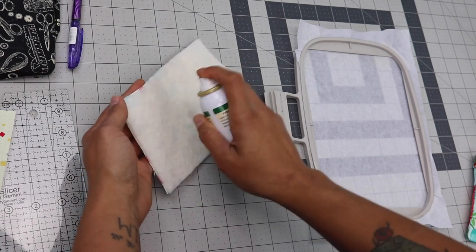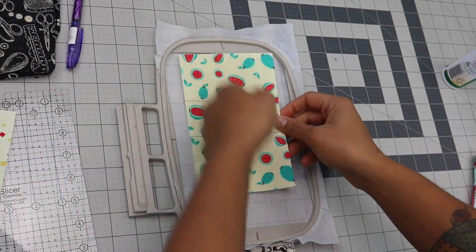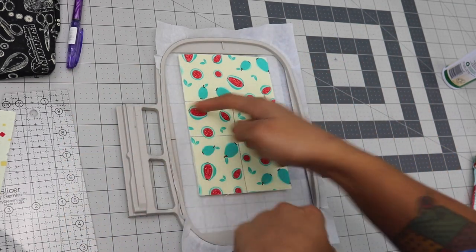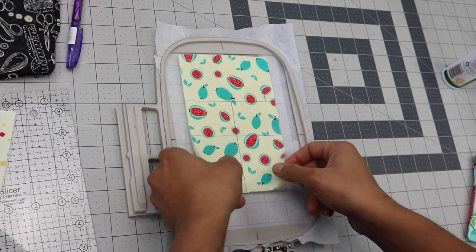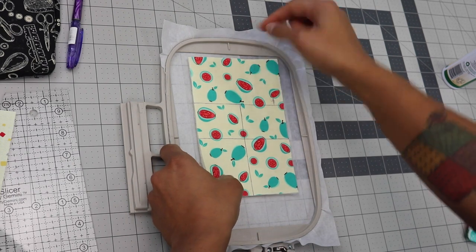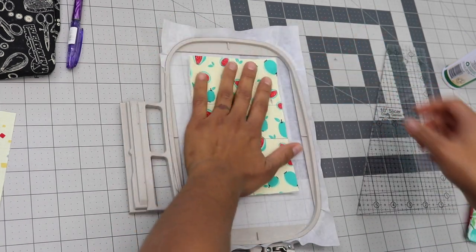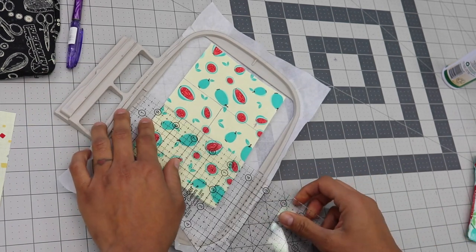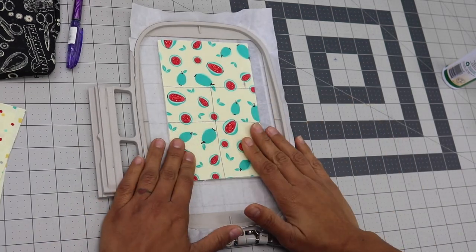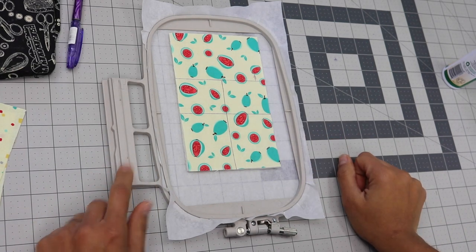I'm going to take my temporary spray adhesive and just hit the back of this a little bit. Notice we drew out the lines here and here. Because the piece is smaller than the hoop, I can see that the second line down is the one you want to line up with the side markings on your hoop, and the vertical line you want in line with the center indicators. I'm going to scoot this over — you can even take a ruler and measure to make sure you're in line with the center of the hoop. Then give it a good press so it stays in place. Our stabilizer is hooped, we've sprayed the temporary adhesive on our outer panel, and now we're going to head over to the embroidery machine and install this so we can pull up our design.